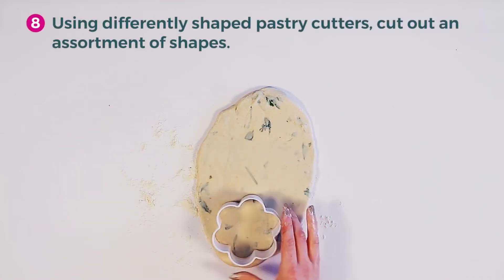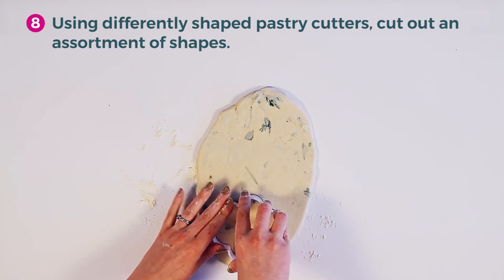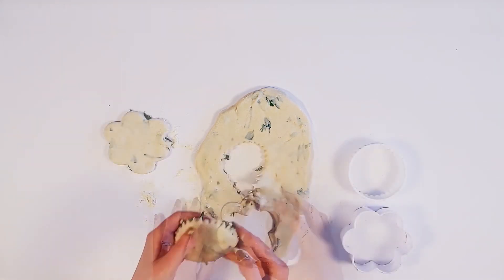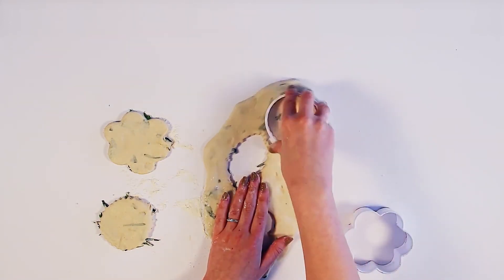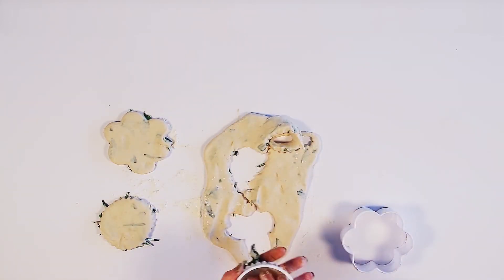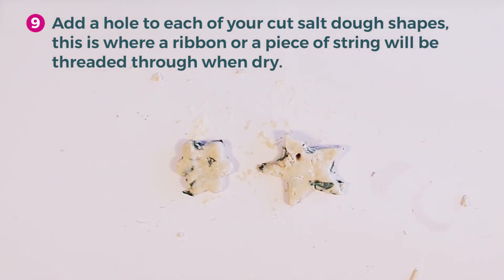Use shaped cutters to cut out an assortment of shapes. Add a hole to each of your cut salt dough shapes — this is where a ribbon or a piece of string will be threaded through when dry.